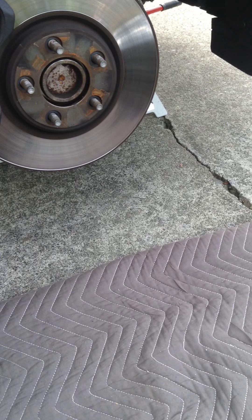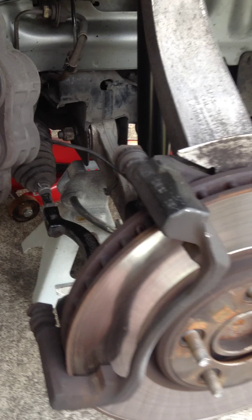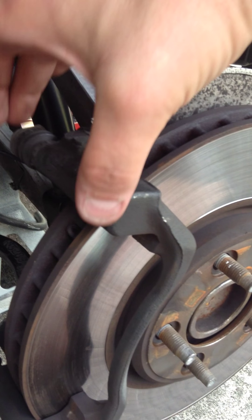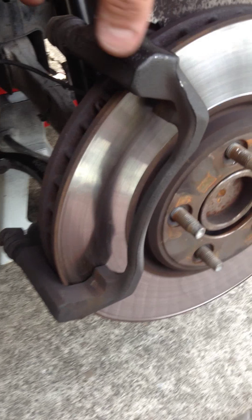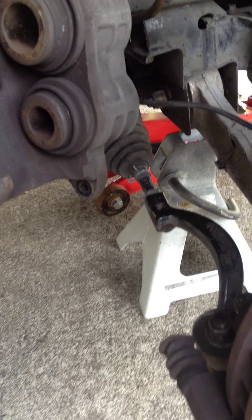I've already removed the wheel. This particular rotor on the Jaguars is free floating. What I've already done is removed the caliper and the piston. I would have showed you that but I decided to do the video after the fact. Basically there are just two bolts that hold that in, right on top of the caliper bracket. I have the caliper hung by a coat hanger because you want to pull it out of the way and not disrupt your brake lines — you don't want to drop it and cause a leak.